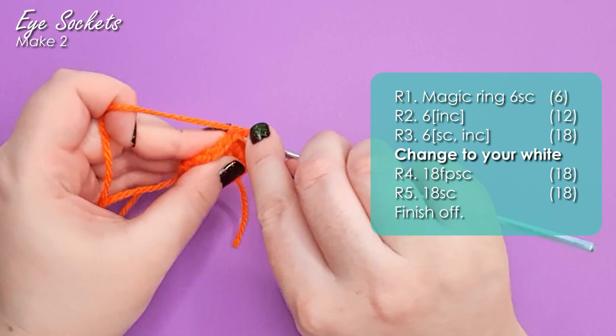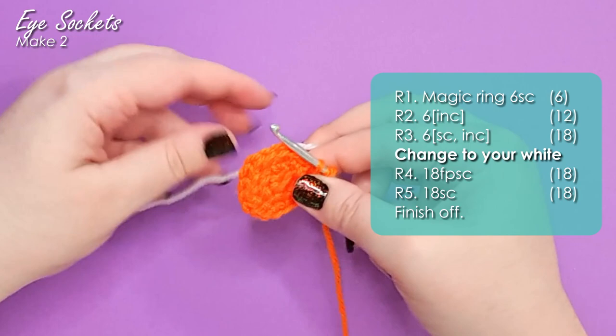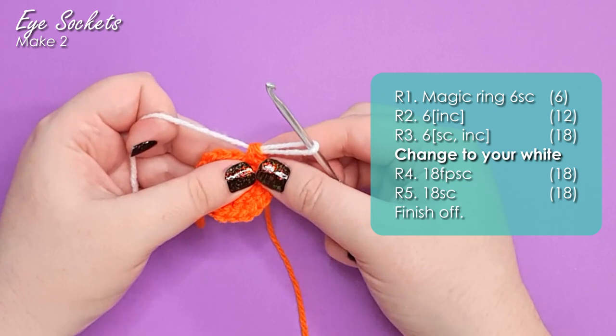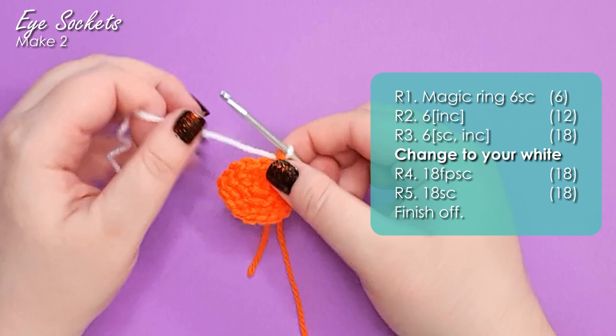We start by inserting our hook into the stitch, yarning over, and pulling up a loop, leaving you with two loops of your old colour on your hook. Hold that colour out of the way and grab a strand of the colour you're changing to. Pinch that at the base of the stitch, then yarn over and pull it through both loops on your hook. Tug on your tails until it settles into position. You'll be left with a finished single crochet in your old colour and your new colour on your hook, ready to go.